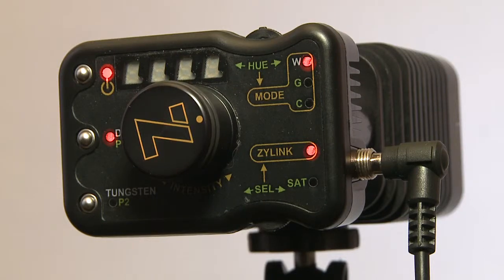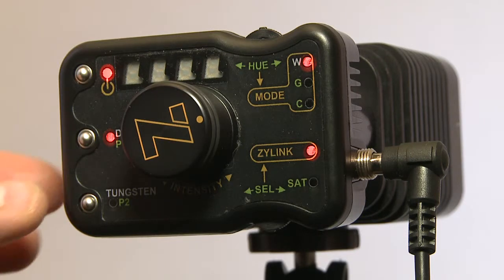I'd like to show you my favorite lamp — it's a beautiful piece of gear. This is the Zylight Z96. Let me quickly show you a few features.